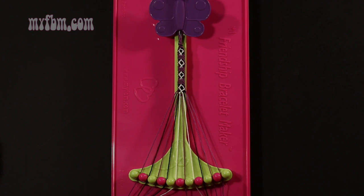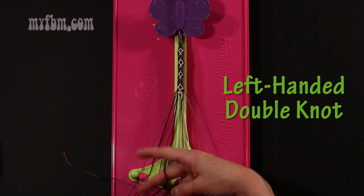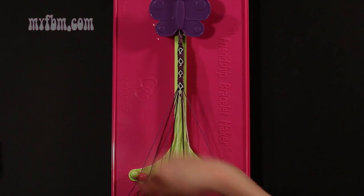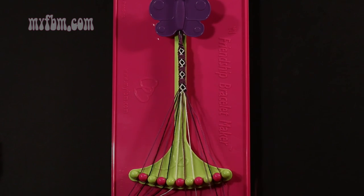Step 44: take string number 9, which is purple, and make a left hand double knot with string 8, which should be black. Make your backwards 4, pull through once, twice. Black string into slot 9, purple string will now be in slot 8.